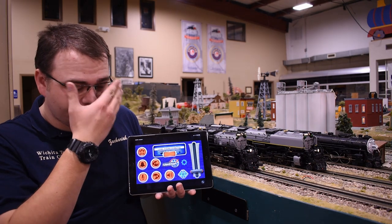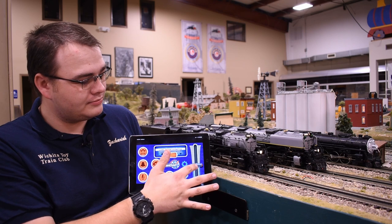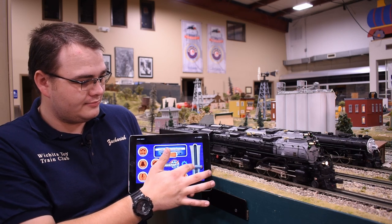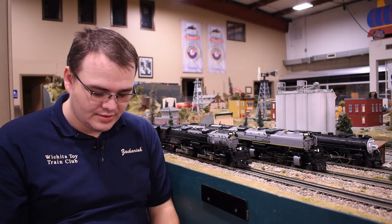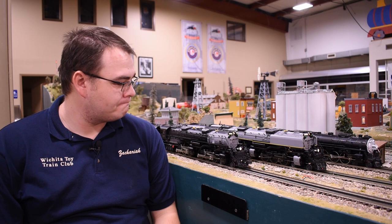We have the 3985 and this works just like any other time you're running the app — just now we have a Vision Line Challenger. We'll bring it up, hit reverse, and bring it back. Quick, simple, and easy. We'll go ahead and disconnect from that. It seems that when you disconnect from a legacy locomotive, the Bluetooth board sends one last crew talk announcement to the legacy boards — that's what we're hearing there.